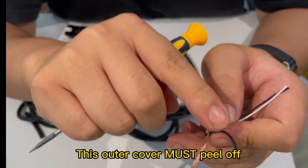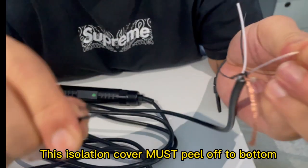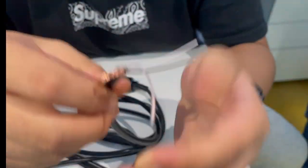Attention: this outer cover must be peeled off. This isolation cover must be peeled off all the way to the bottom, otherwise it will affect the accuracy of the data.